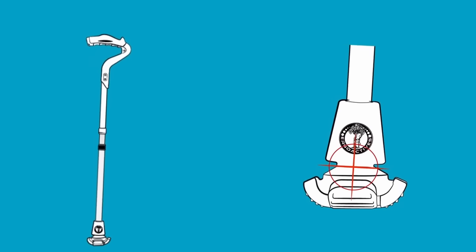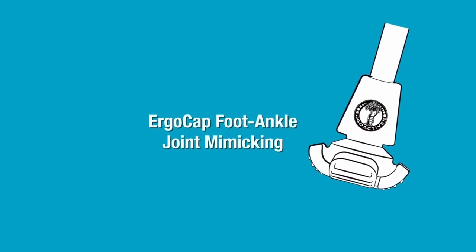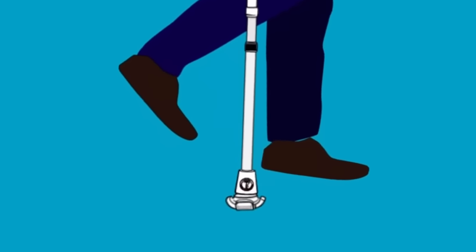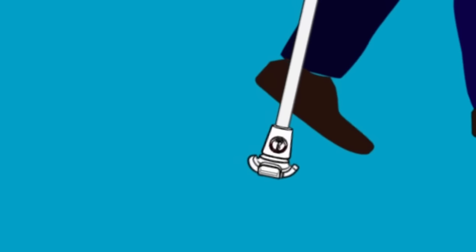Ergocap foot ankle joint mimicking. The advanced Ergocap part of the Ergocane was also designed to mimic the joints of the feet and ankles. With the foot and ankle, there are two different articulations taking place with each step that become a whole — there is the pushing down and the pulling up. The Ergocap works by replicating those exact movements.